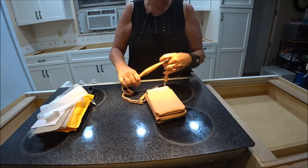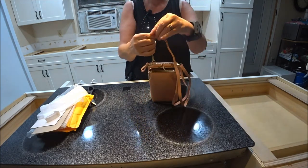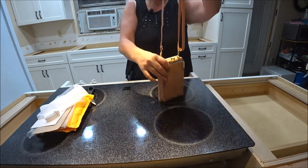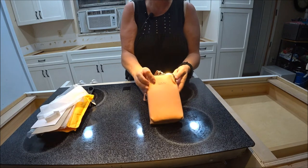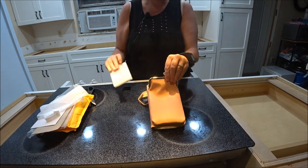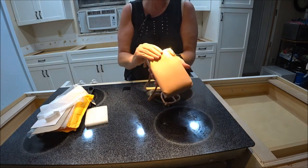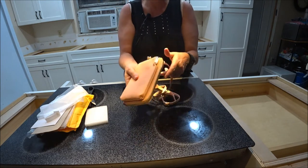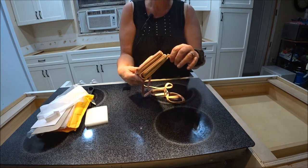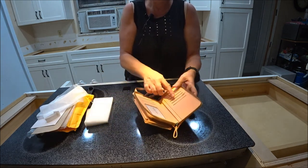There's a little strap that goes with it — that's nice, and it's adjustable. They came in all different colors. I think I paid $30 for this one; it's a little pricey for me, but it has a lot of compartments — that's why I got it. It's flat so I can't overstuff it hopefully. It's got a nice zipper around it.